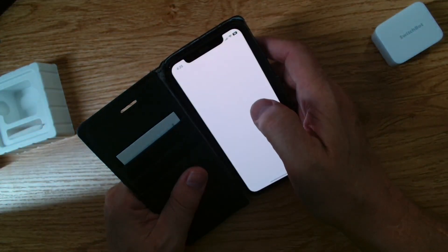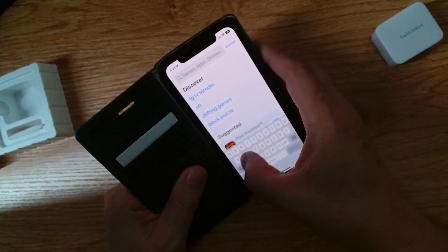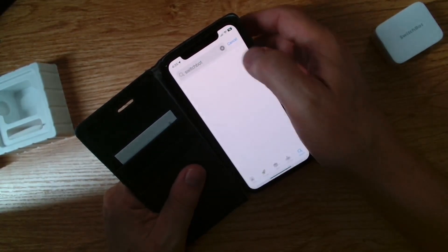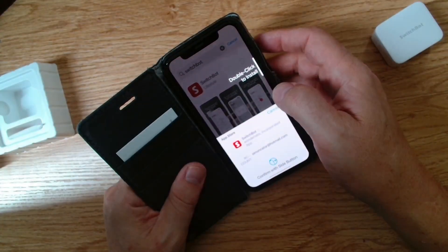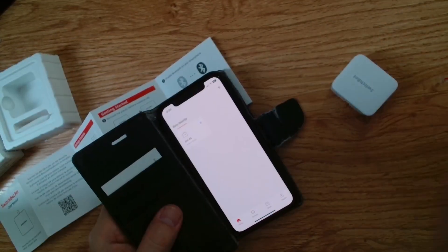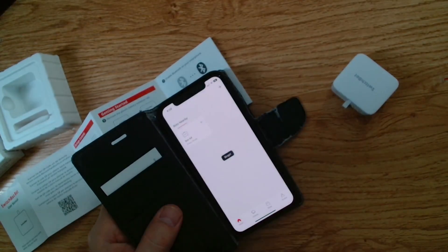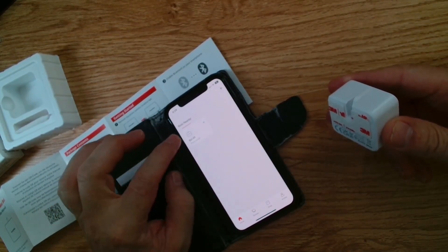The first thing I need to do now is download the SwitchBot app, so we'll go into the App Store and search for SwitchBot. We'll download that and give it a double click to do my face identification. All we do now is press this little button here, and there we go — the SwitchBot is working. That's really neat. Let's turn it up here and do it again.